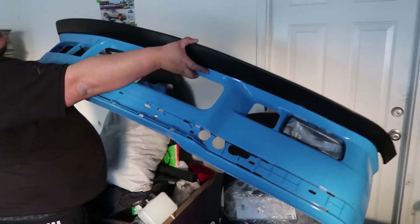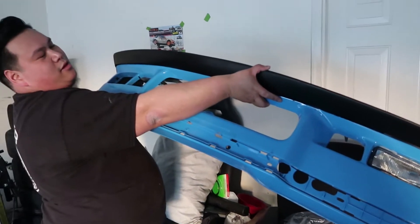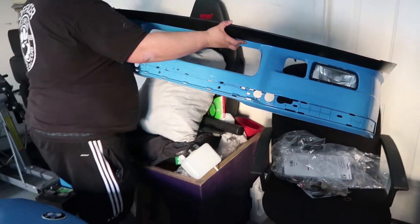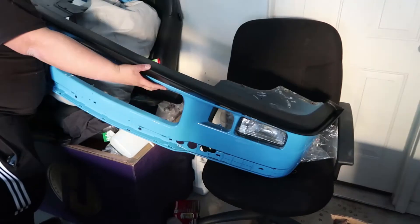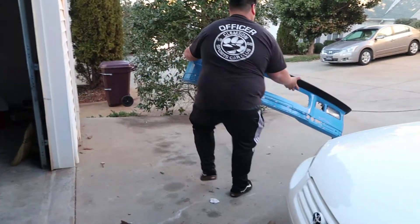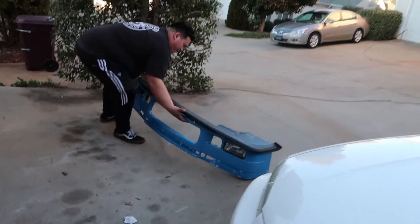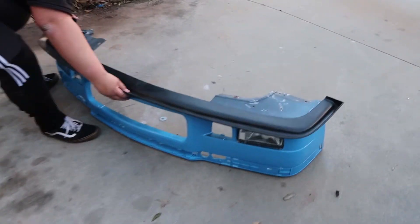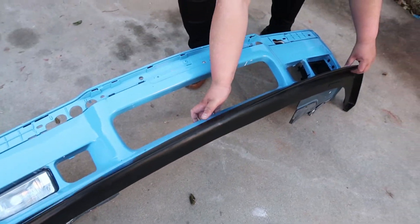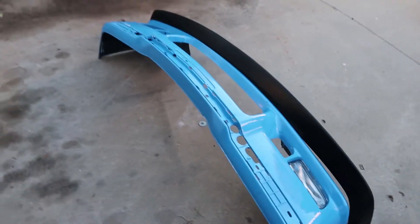Alright, we have our lip mocked up upside down and it's going to look pretty dope compared to the hacked-up bumper. You're missing a fog light though. I got those new ones. We need to put like a felt or something. Look at that — that thing's going to look awesome.